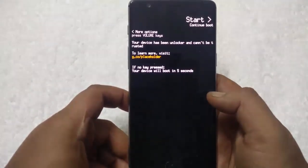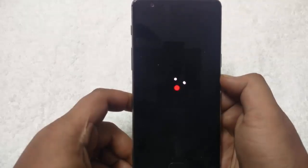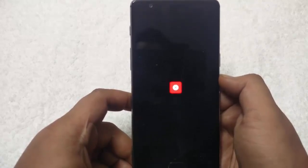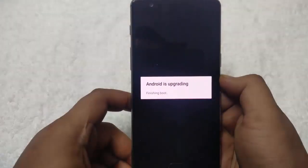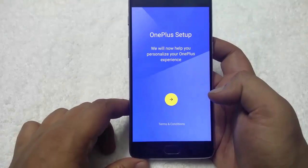The first boot will take some time to make some changes on your OnePlus 3, so don't worry about it. Now you can see the OnePlus boot logo on the OxygenOS. Android is upgrading. Now the phone has booted successfully on the latest OxygenOS ROM.